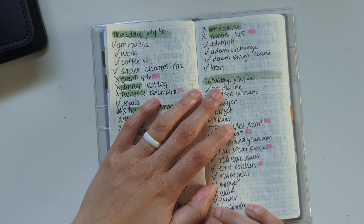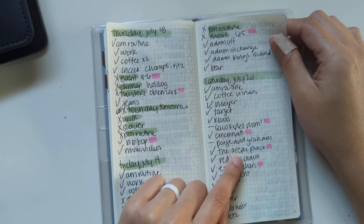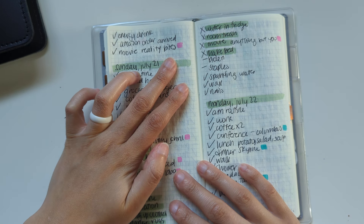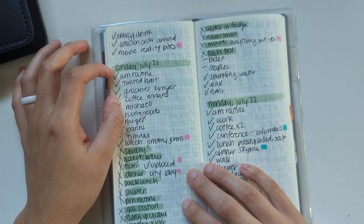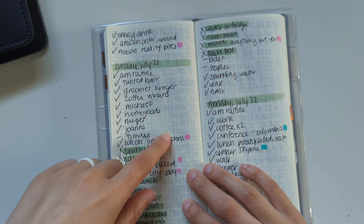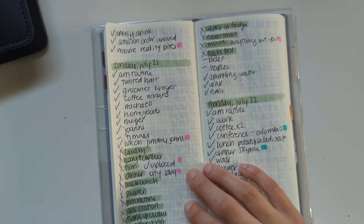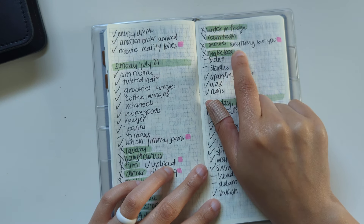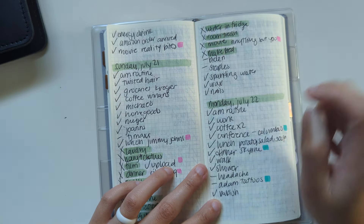Saturday July 20th, we went to Cincinnati to meet my sister and parents for dinner. I had a really good arepa for lunch. We watched Reality Bites on Netflix — it has Ethan Hawke, Winona Ryder, and Ben Stiller, who I think also directed it. It was kind of weird but I liked the nineties vibes. Sunday July 21st, my husband went to a NASCAR race. I had lunch at Jimmy John's, filmed and uploaded a video, had City Barbecue for dinner, did some shopping, and watched Anything But You — which came out late last year but I hadn't seen it. I loved it and should have watched it sooner.